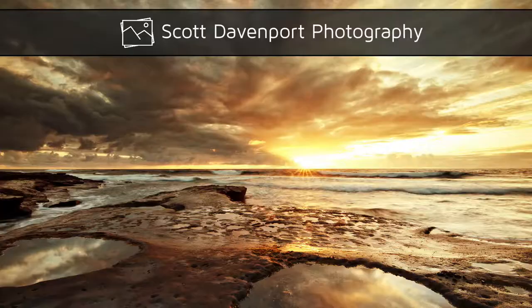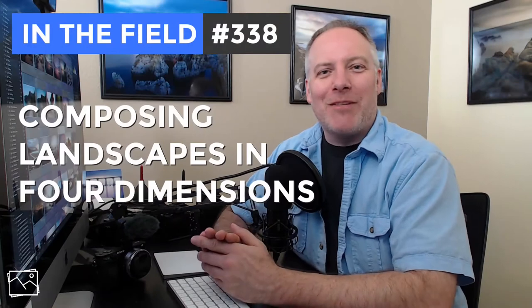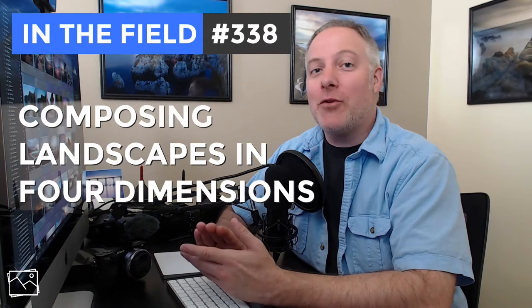This week in the field: thinking in four dimensions while setting up your composition. Hi everyone, I'm Scott Davenport and welcome to In the Field. Thanks for joining me today.